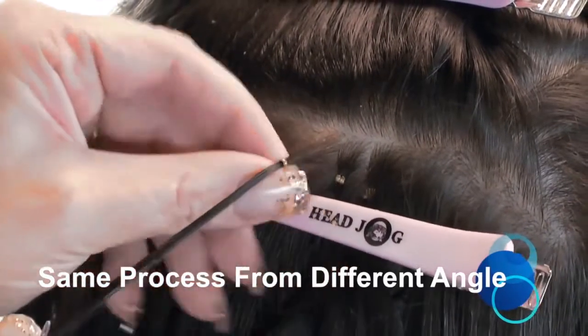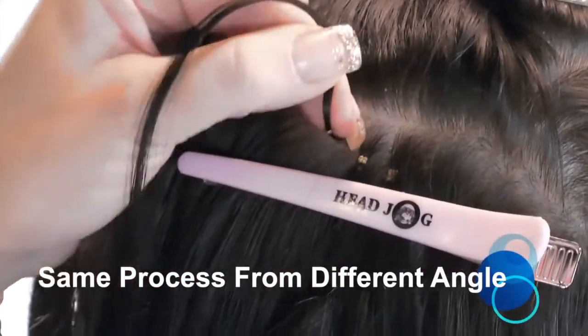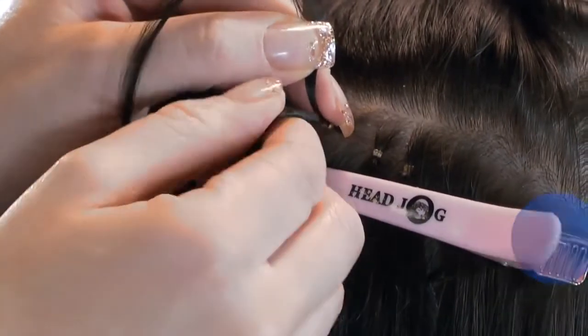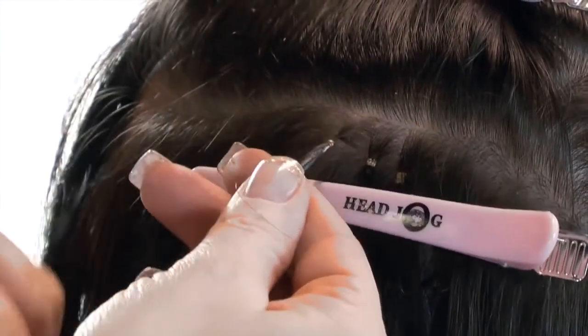You can see here the fitting from an alternative angle. The extension bond is placed behind the natural hair again, and you can see the Nano Ring is in the correct position away from the root.